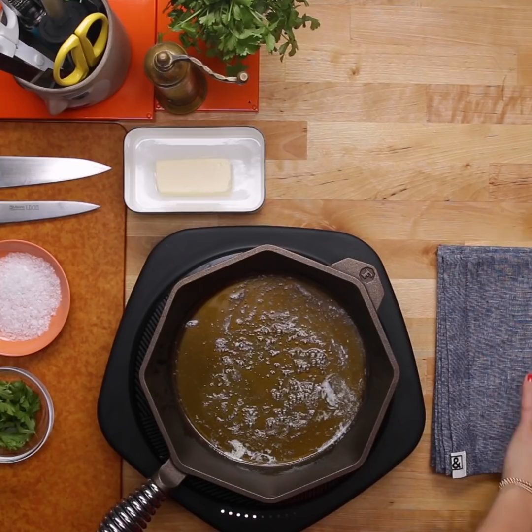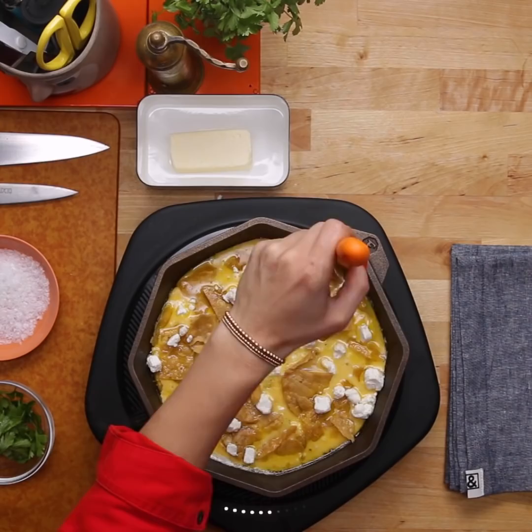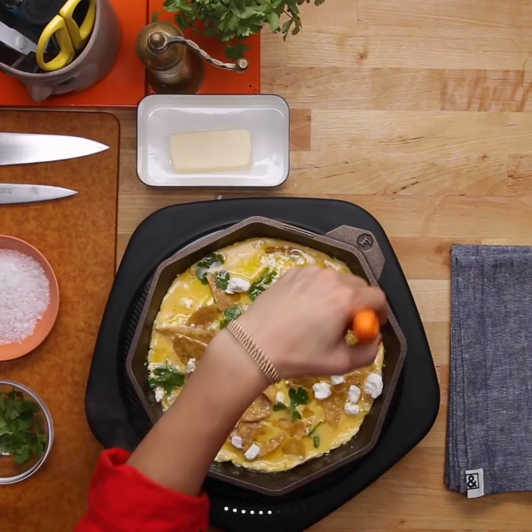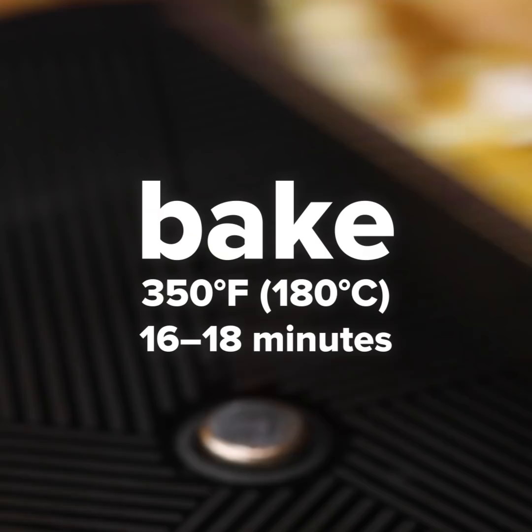Frittata is basically a quiche without a crust, and chilaquiles is essentially a bunch of tortilla chips that you pour tons of salsa, cheese, cream, onion, and cilantro on top of. It's a delicious breakfast that's super old school in Mexico. So I combined them and made a new dish called chilaquiles frittata. Take a little spatula and start to help it come off the sides so it can get a little air ventilation going on — you have something super fluffy and light combined with a crunchy surprise from your tortilla chips.